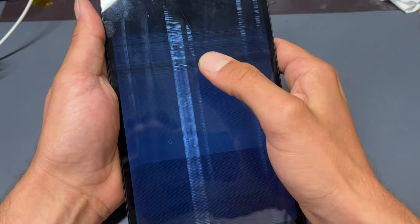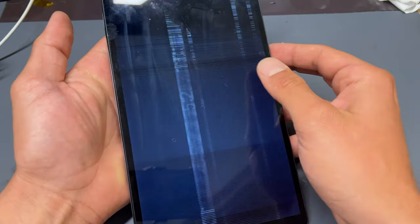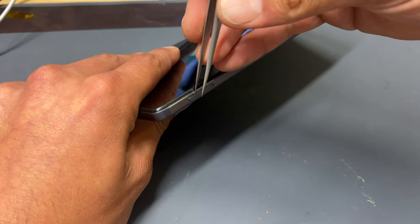To begin with, turn the device off. Although on this device I can't seem to see the screen to power it off, so we'll disconnect the battery when we get to it. Next, remove the memory card tray or SIM card tray and store that safely for later.